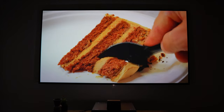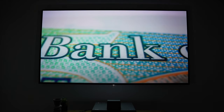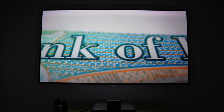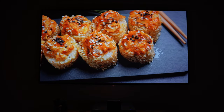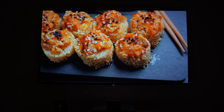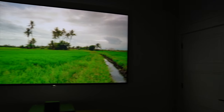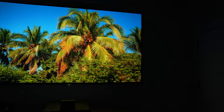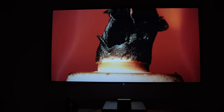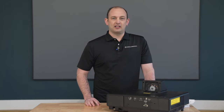Straight out of the box, you have four different presets: cinema mode, bright cinema mode, dynamic, and game mode. Dynamic is going to give you the brightest settings — 4000 lumens with slightly oversaturated colors. This is going to be important if you're watching content in a bright room. If you have this in a dedicated room or as the night falls, you may want to choose cinema or bright cinema for more accurate colors, which will also help the contrast and black levels.